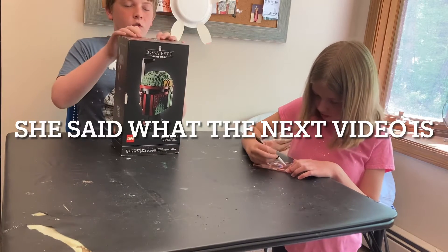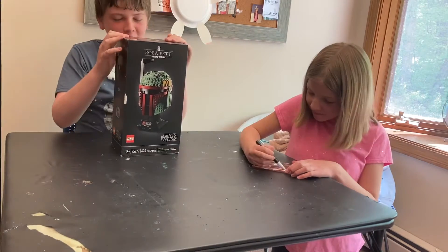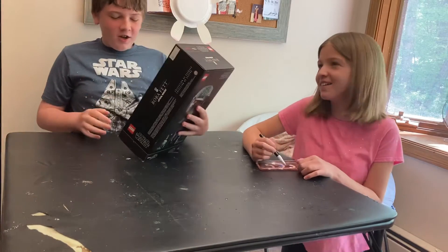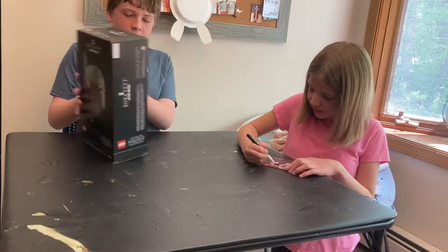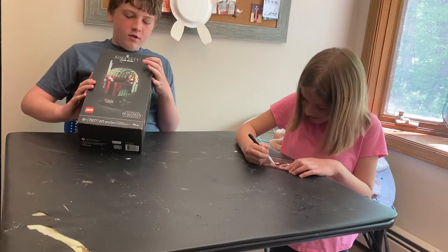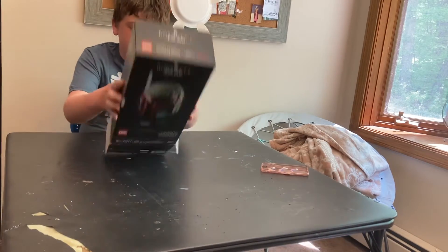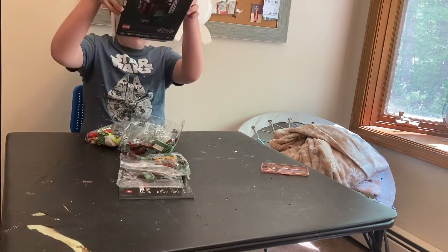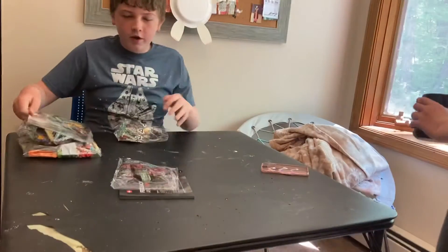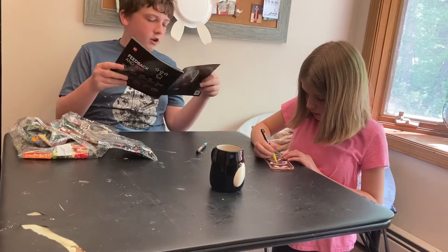If you're staring at building this Lego Star Wars Boba Fett Helmet — age 18 and up, 625 pieces, 8.5 inches tall. Let's open it. Oh boy! 1, 2, 3, 4, 5 bags. Let's get started and enjoy this video.